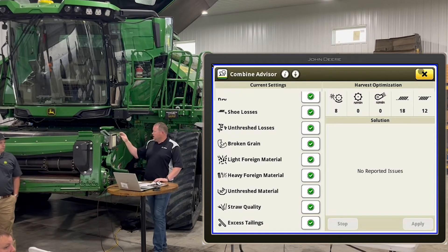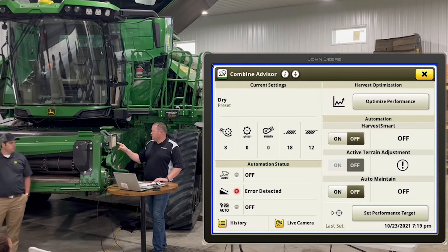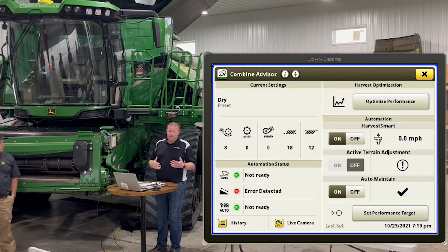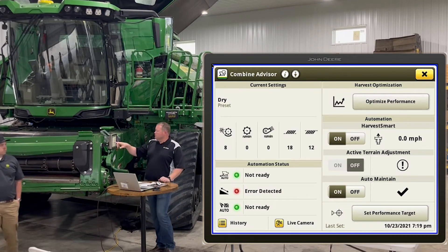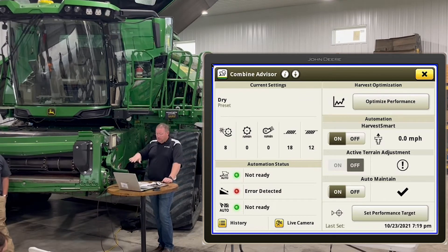Once you've made those changes and you're happy, go down and click 'set performance target.' From there you can turn on harvest automation for the speed of the machine. Auto maintain will then automatically adjust rotor speed, concave clearance, fan, sieve, and chaffer. When those numbers are changing, they'll turn blue — that's what it looks like when adjustments are happening — and they'll go back to black when done adjusting.